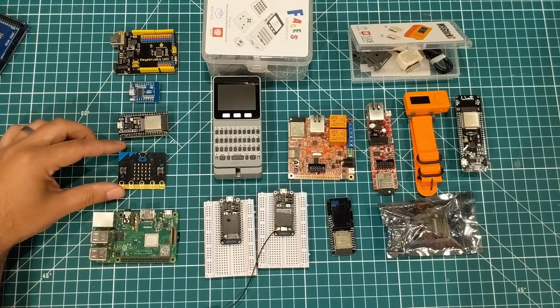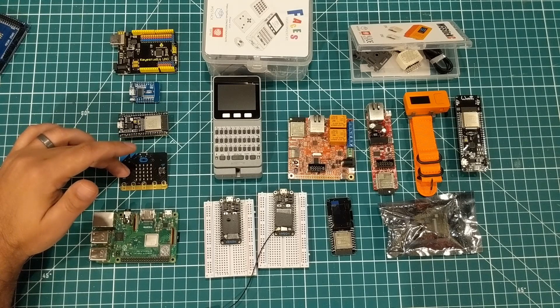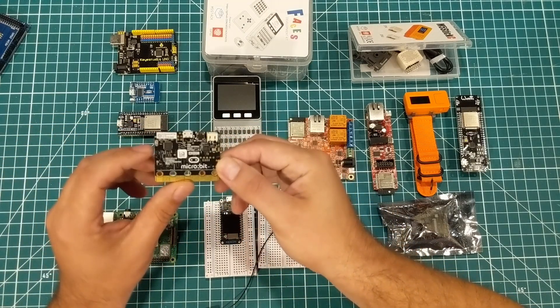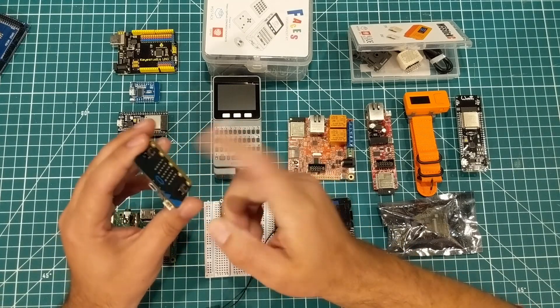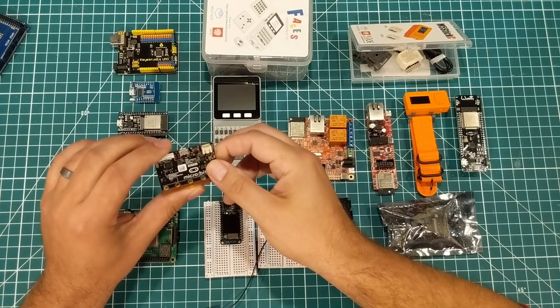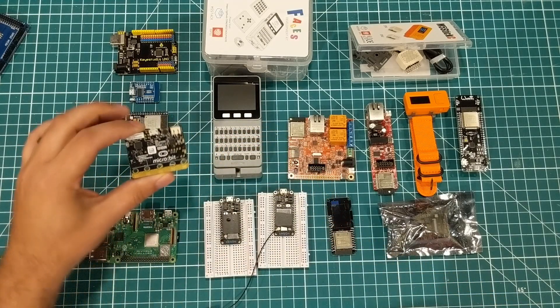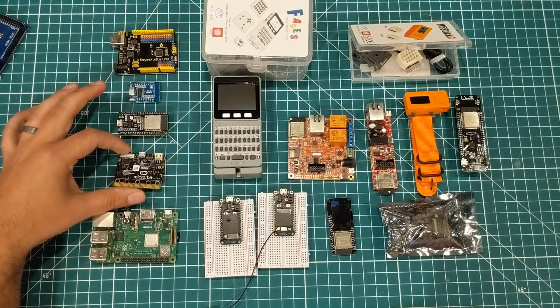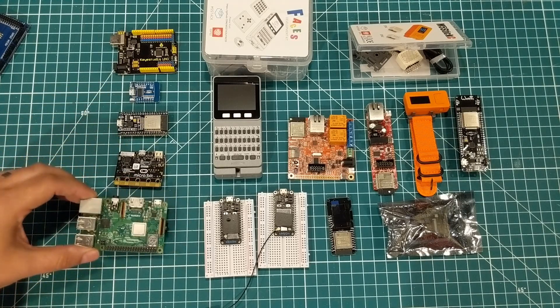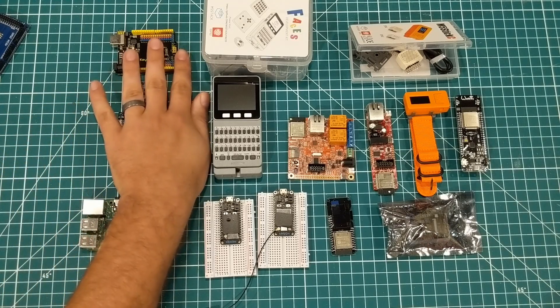There are a couple of others you could debate: the BBC micro:bit, developed by the BBC, is an all-in-one board — some people argue it doesn't belong in the same group, but they've given them out in schools by the millions. And then there's the Raspberry Pi, which is more of a computer. But we're not here to talk about all those.